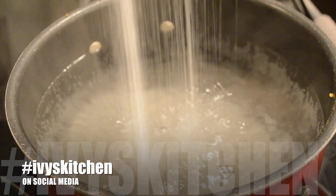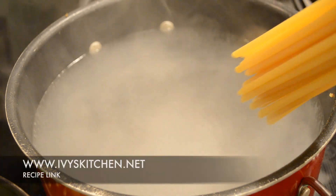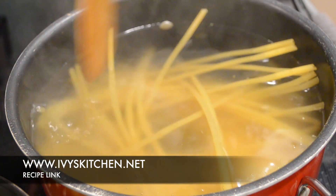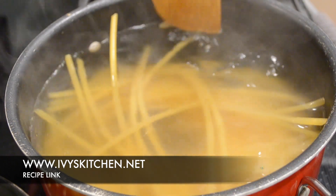While the sauce simmers, bring a large pot of salted water to a boil. Add the pasta and cook according to package instructions, but cook it for one minute less because we will continue cooking the pasta in the sauce.